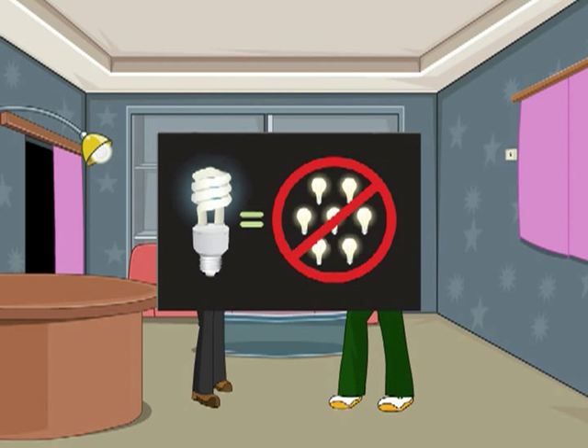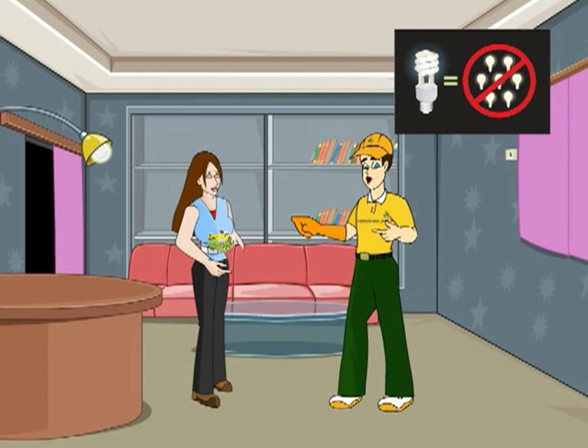CFL bulbs! You want to change the old traditional bulbs with compact fluorescent light bulbs. CFL bulbs are great because they save on greenhouse emission gases and cost a lot less than other bulbs.